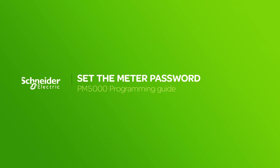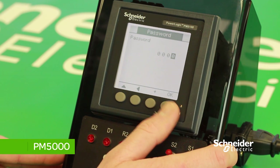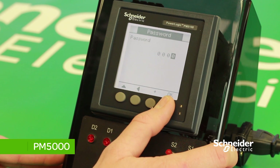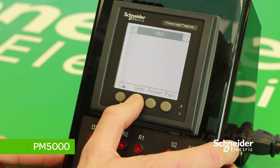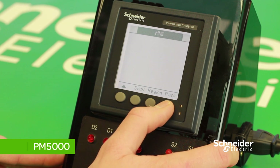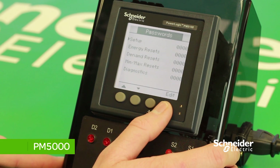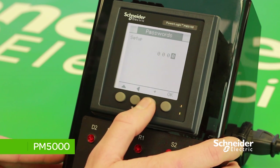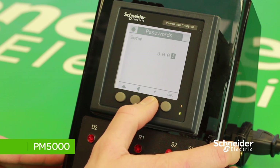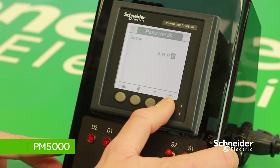To set the password for the meter, press on MAINT, then Setup, and input the password. Scroll across until you get to HMI, then Passwords. Here you are presented with a list of different parameters within the system. To change a password, press on Edit, and then to change the value, press the plus button. Press OK to save changes made.